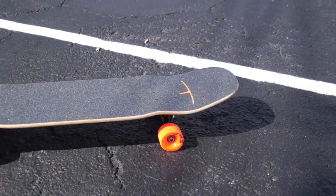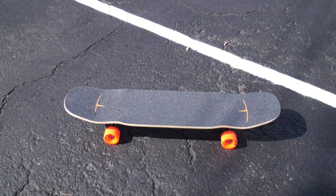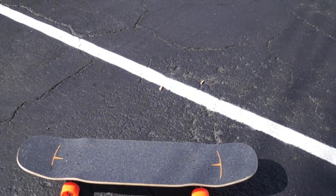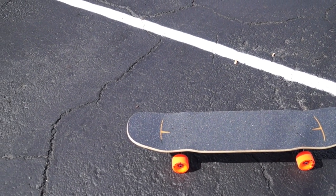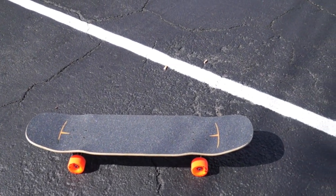The Kanthaka has both nose and tail kicks, and at first glance it almost looks like a normal skateboard. They added those nose and tail kicks to really diversify the tricks you can do, and it improves the freestyle aspect of the board because you can do so many tricks with the kicktails.